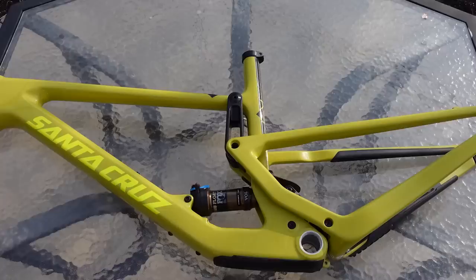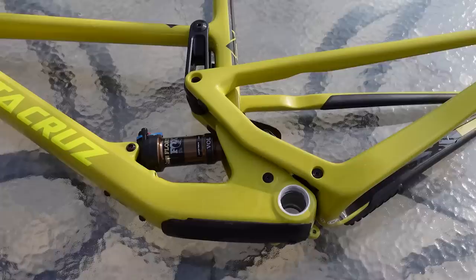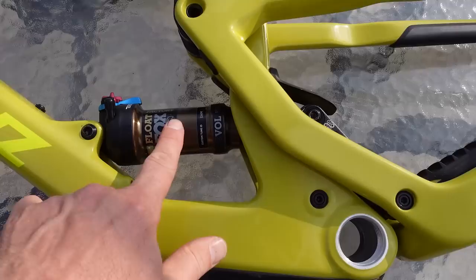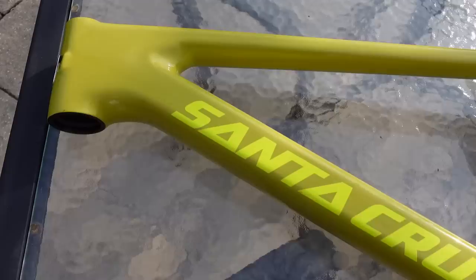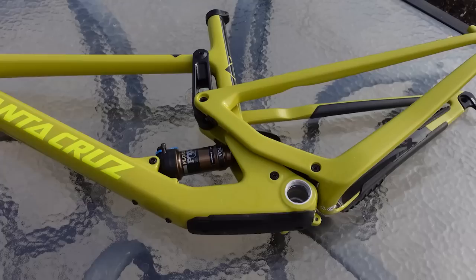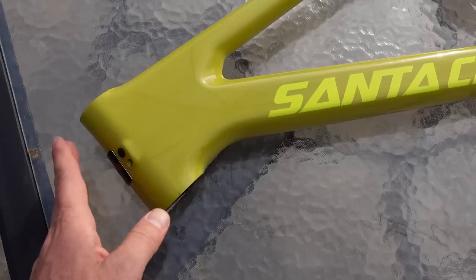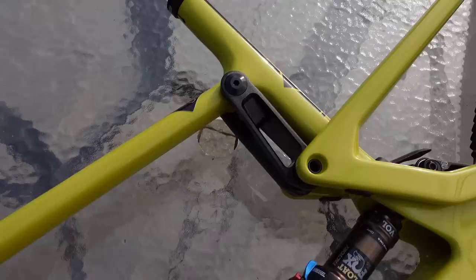So why would anybody care about this Tallboy from Santa Cruz? Not only because it's made by a boutique company. In my case it's because I was looking for a playful trail bike that doesn't give me a ton of travel. This is 120 millimeters of travel in the rear and can be used with a 130 or 140-millimeter fork. I'd call this a big bike in a small bike's body. From the reviews I've seen, it's supposed to be super stiff and it delivers an enduro geometry for a short-travel 29er — 65.5-degree head tube angle combined with just over 76 degrees seat tube angle.